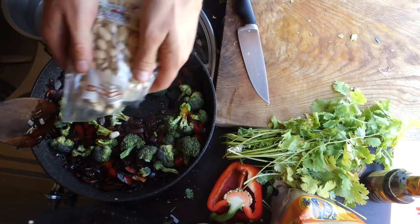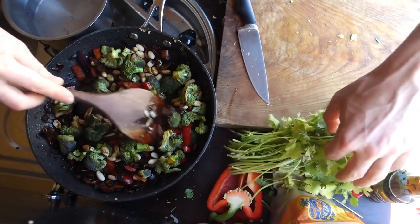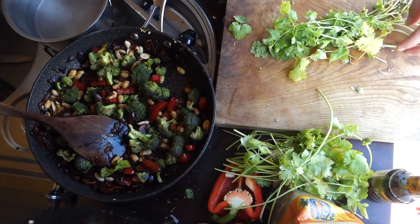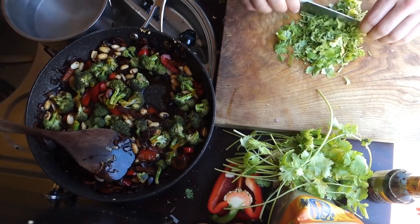Peanuts add a bit of crunch and are a good protein source. Americans love peanuts — I'm obsessed with peanut butter. Peanut butter and bananas for breakfast is such a good snack. We're also going to use some coriander, or cilantro for the Americans watching. This stuff is particularly rubbish — it's basically yellow and anemic. It's a special type of cilantro we get in the UK, we're just not very good at it. You want to chop all of it — use the roots and the stalks as well, because the stalks have got loads of flavour and a bit of crunch.